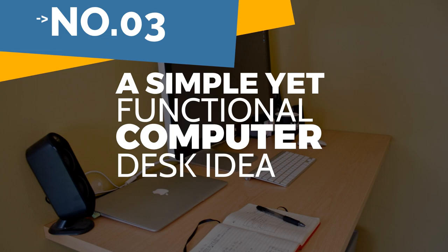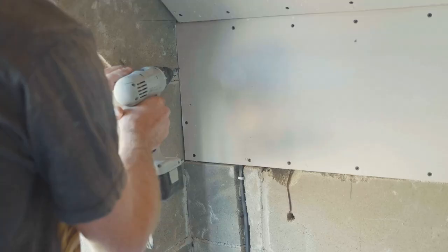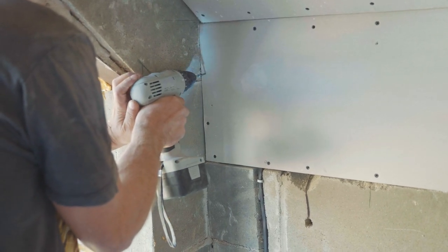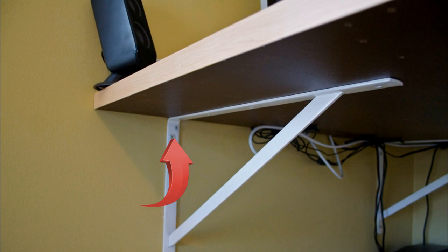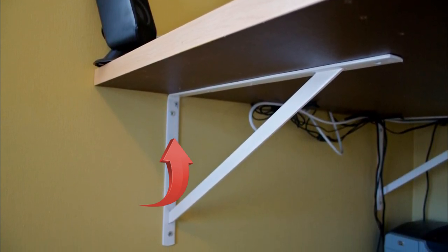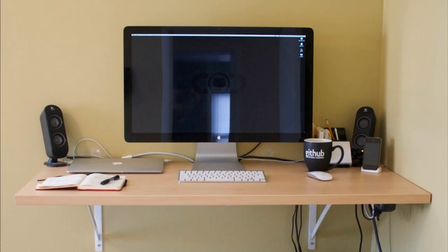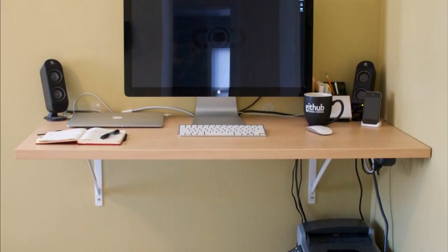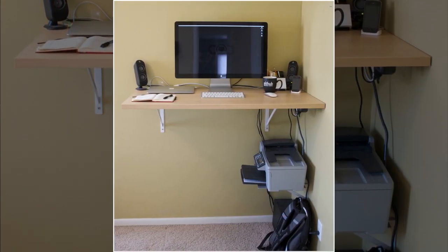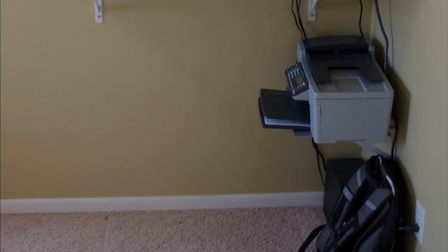Number 3: a simple yet functional computer desk idea. The most difficult part of the project was locating the studs — a stud finder will not work if your house is made of cement board rather than traditional drywall. Studs are normally spaced 16 inches apart, or 24 inches in some houses. Wall outlets are typically installed at the same time as studs in a newly constructed home; in most cases, studs are located on either side of an electrical outlet, and usually the first stud is placed in a corner.